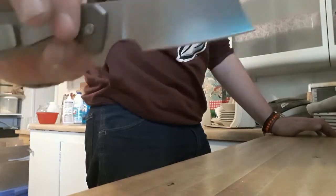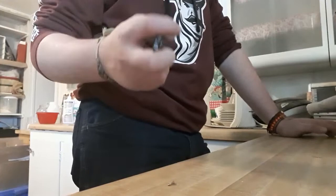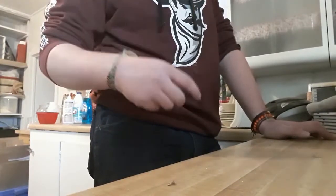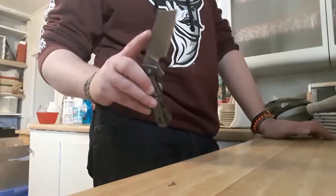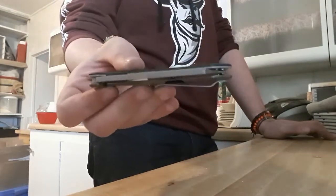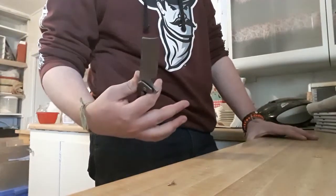The blade itself, as I've said, I really, really like. The action though — it's pretty easy to flick it now, but out of the blister packaging when I got it, it was not good at all. Terrible action. It also has kind of that double-clutch type thing. It is running on bearings, but the action is not so good. Centering — mine is centered now, but it was not to begin with, not by a long shot. When I got this out of the box, there was a lot of work I had to do on it.